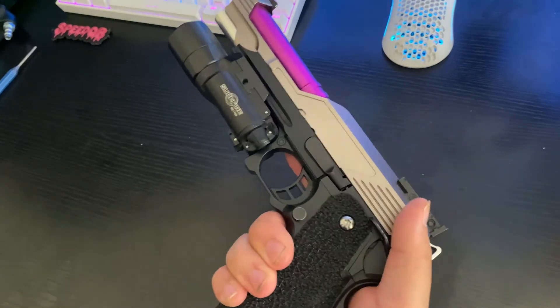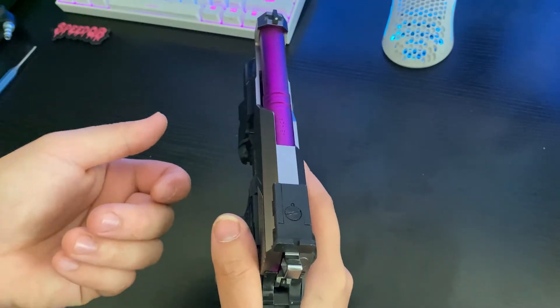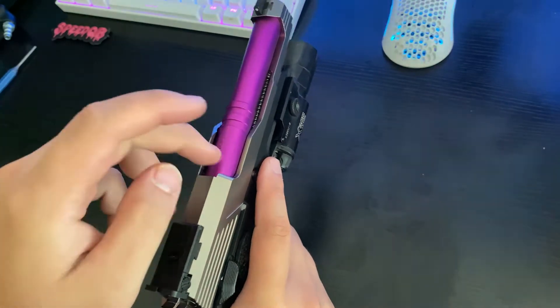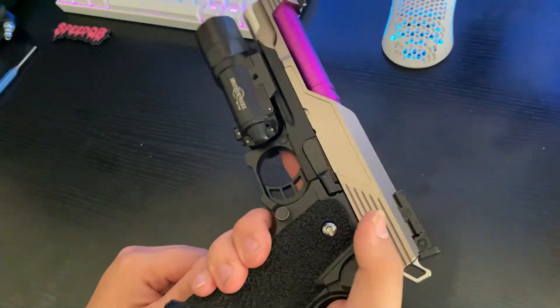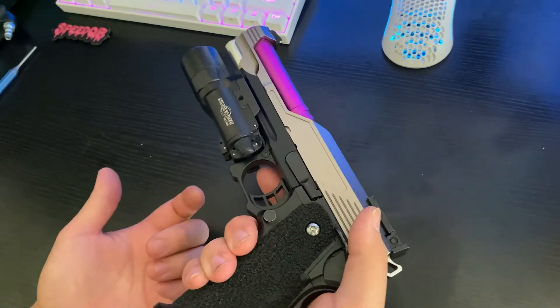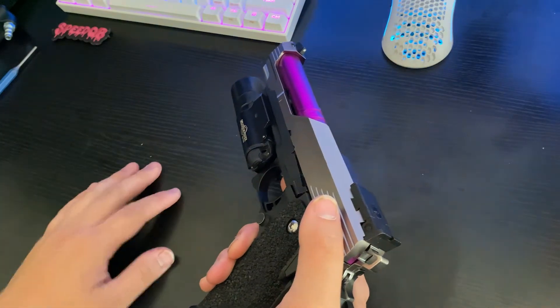I also have the Maple Leaf hop-up wheel, which just gives you a wider range of adjustment. And I also have the Maple Leaf I-Key, which just pushes down a little more. I'm shooting pretty heavy BBs — I'm using 0.32s. That's mainly for when I'm playing outdoors. Indoors I'll only run 0.25s because I'll be running tracers, and that's all I want to pay for since heavy tracers are expensive.